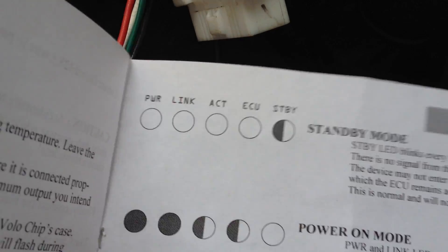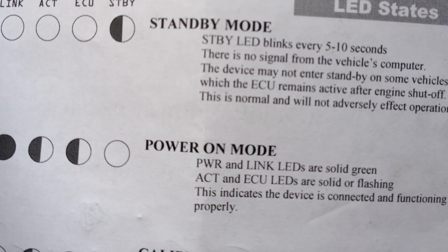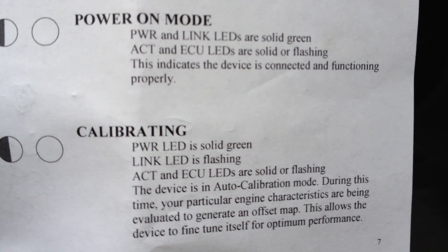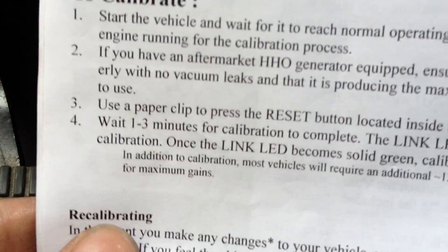Oh, here we go. LED statuses. Let you guys read that a little bit. Pause it if I'm going too quick — it's a nice thing about videos, we've got a pause button. Don't have to waste too much time.